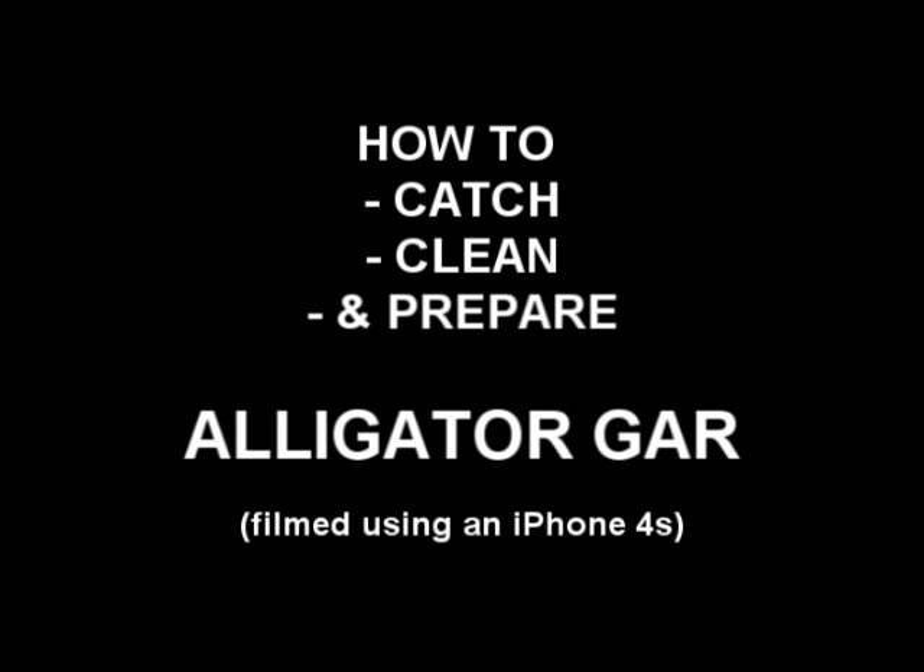Life ain't nothing but a funny, funny riddle — thank God I'm a country boy. Hey everybody out there on YouTube land. Tonight I'm going to be showing you guys how to catch, clean, and prepare to eat gar. Alligator gar. Big alligator gar. Check it out.